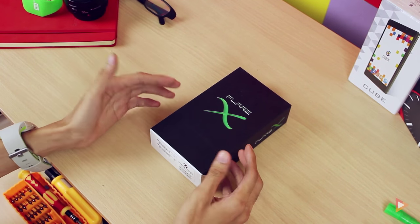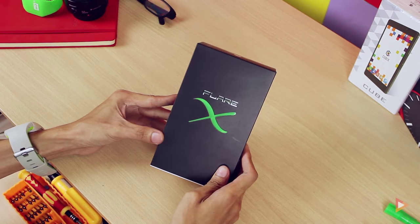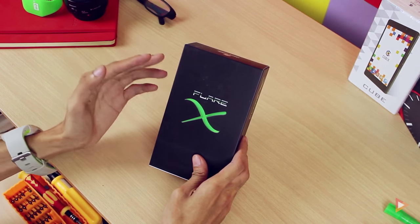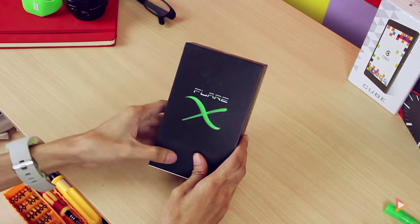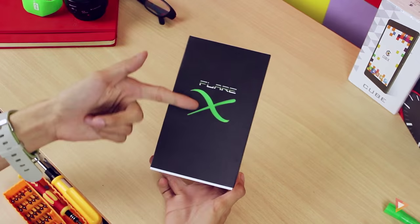Welcome back to Pinoy Screencast. I'm Arnavino and we're going to unbox a Cherry Mobile product — the new Flare X, which is a very powerful and affordable device. You can see it's a really nice looking green.